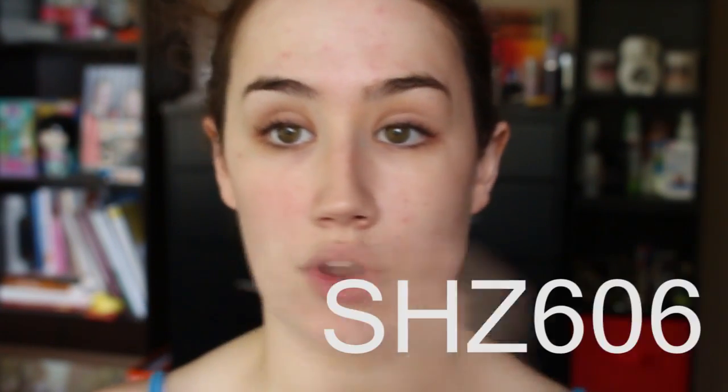The sponge I got from iHerb as well — it was six dollars and the foundation was three dollars. Shipping is only eight dollars, so I definitely recommend it. I'll put my coupon code right here to save five to ten dollars on your first order — I think it's SHZ606, but it'll be listed on screen and always in the description of my videos. This is what the sponge looks like: it's bright orange, and I love it because orange is my favorite color.